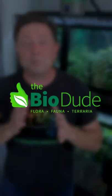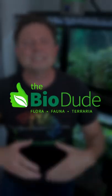To answer that, I thought we better bring on an expert. I was able to get Josh Halter to come on and answer this question. You may know Josh — he also goes by the name of The Bio Dude, and he built his entire business on bioactive substrate.